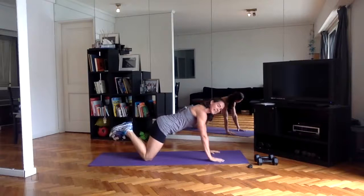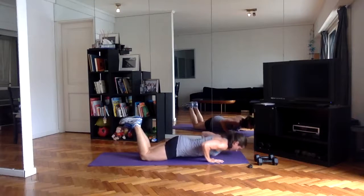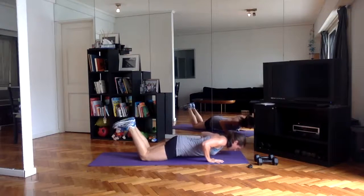Pulsing push-ups — nice and low, nice and tight, working the chest especially here. Still supporting the low back with a nice strong core. We've got this.